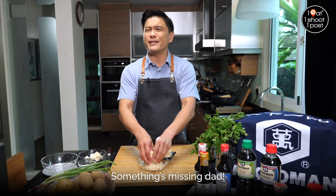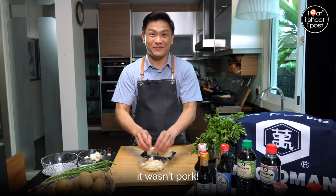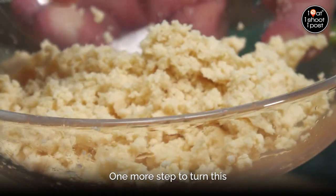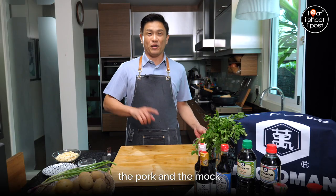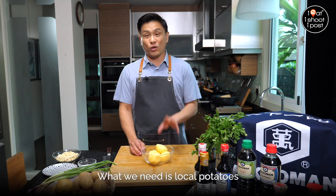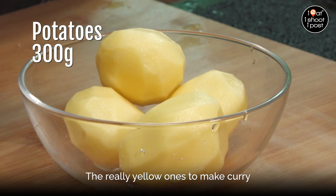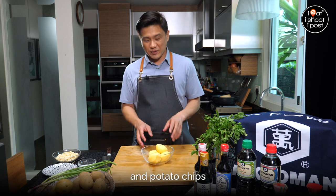They just knew something was missing, but they never guessed that it wasn't pork. Now let's talk about potatoes. We've covered the pork and the mock pork — now what we need is local potatoes, the really yellow ones used to make curry.